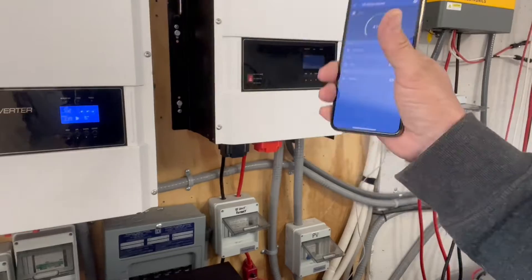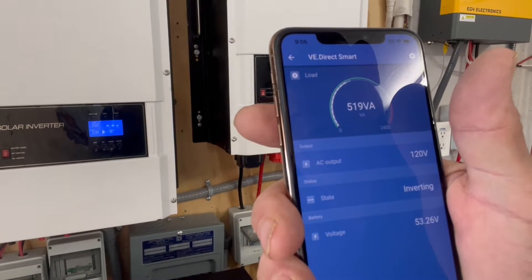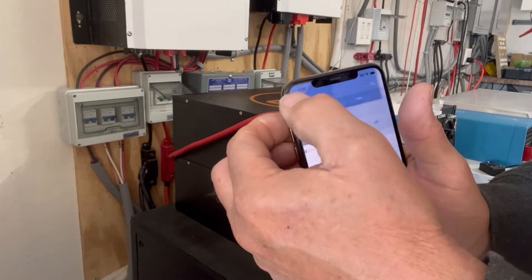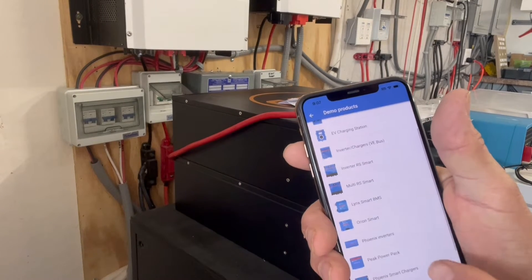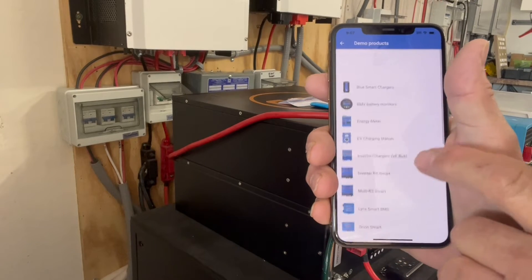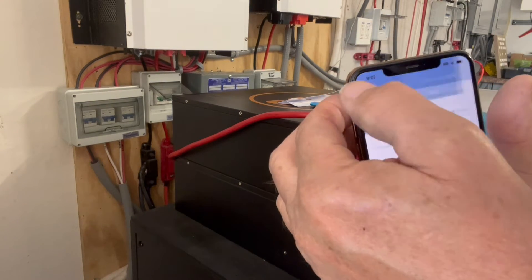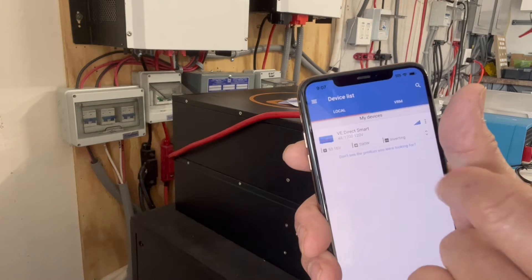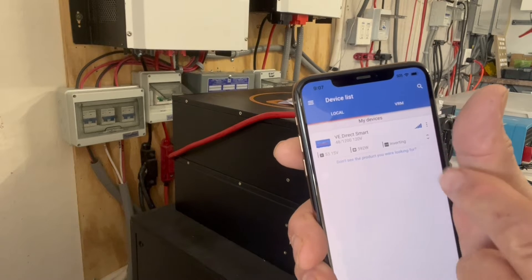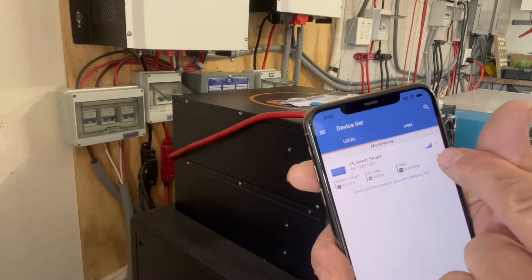Our watts are going up and we can see that. We have a shunt on order and when we put it on, we'll also be able to use the Victron Direct app to monitor it. When you go back into the menu you can go into the demo library, and this shows all the products you can use with Bluetooth. There are quite a few products, and when we get the shunt it'll recognize it just like this. On screen it's showing our voltage at 53.16 volts, using 591 to 592 watts, and it's inverting.